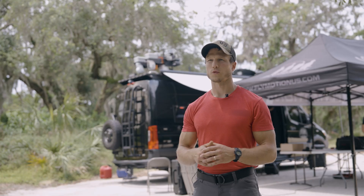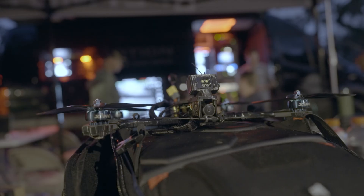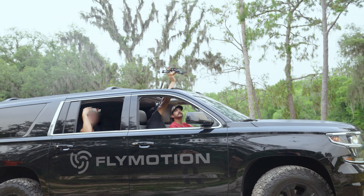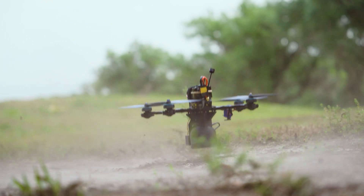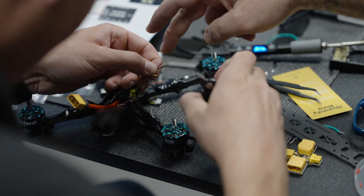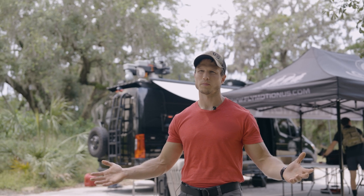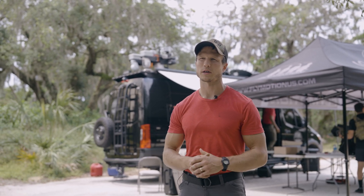We aren't afraid of breaking things. We aren't afraid of breaking the drones and pushing the limits to enforce that field repairability — fixing and repairing the drones. And we supply them with enough repair parts that you're not inhibiting the training by having all these broken drones. We'll get them back up in the air. It's just a matter of time.